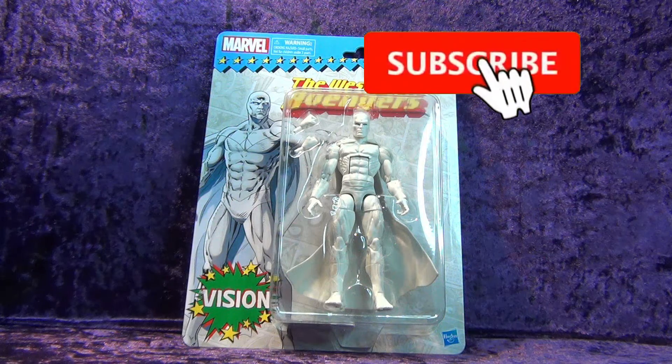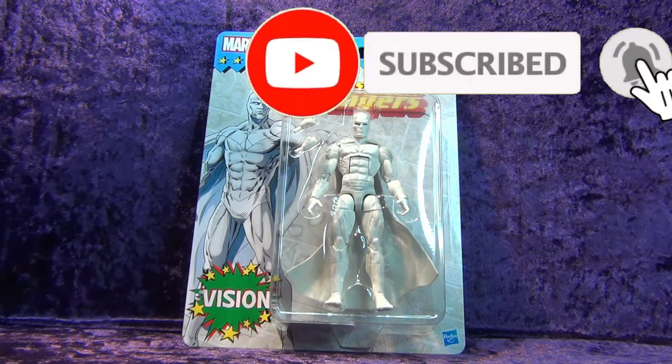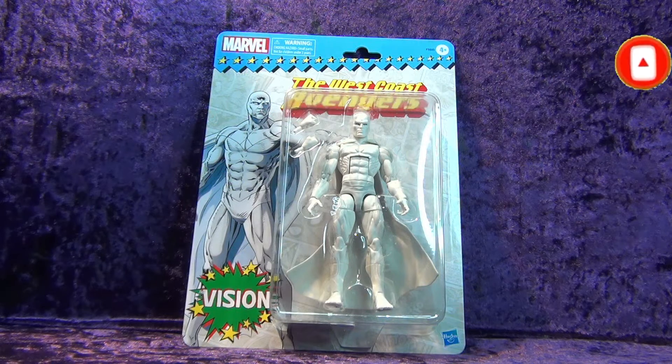Greetings toy heads and welcome to another episode of Go Figure with me, your host Eli Williams, here on the Digitally Remastered Network — the action figure show about news, reviews, collecting tips, customizations, kit bashing, and everything that goes into this fun nerdy hobby that you and I both love.